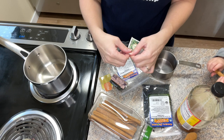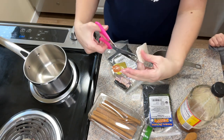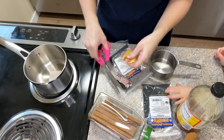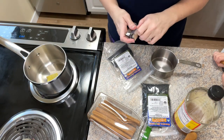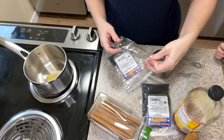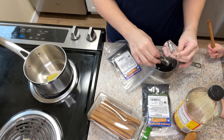First, cinnamon sticks. I have a couple of tea bags that I'm using that I just happen to have on hand. One is a turmeric ginger tea and one is a plain ginger tea. Now if I had the herbs on hand I would just throw a chunk of ginger and a chunk of turmeric in there. They're just wonderful anti-inflammatory herbs to add.